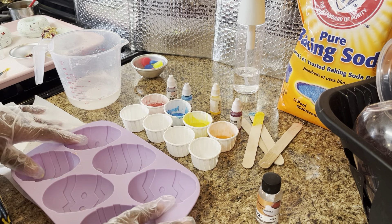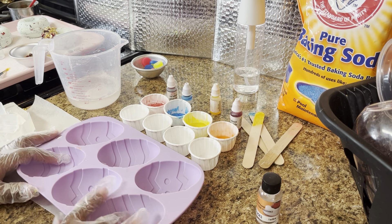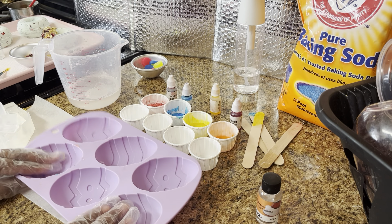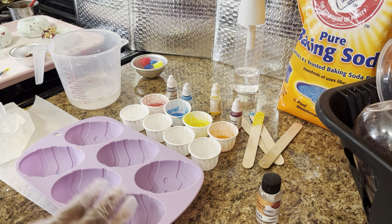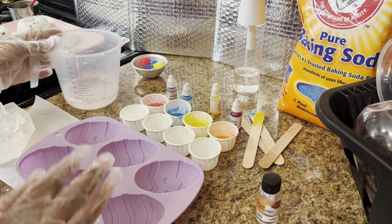Hey guys, it's Carlotta from Body Candy, and today I am going to show you guys how I make cute little Easter egg soaps using clear melt and pour soap base.